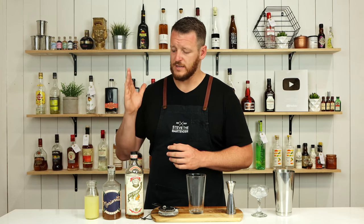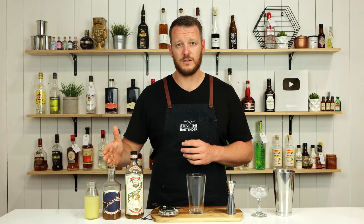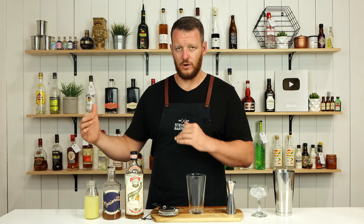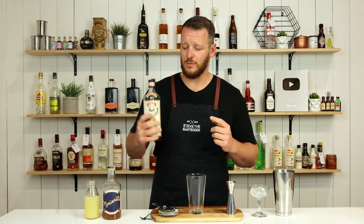I think it's going to work the best in this cocktail. The reason being is the apricot brandy is quite sweet, so if I used a sweeter orange Curacao I think it would just overwhelm and lose that balance. But I'm yet to find out because I haven't made this cocktail before.